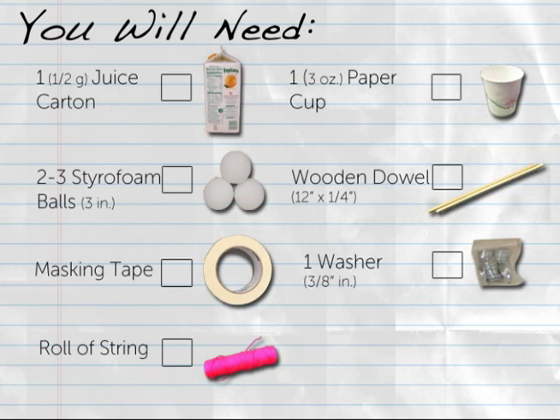To construct the base of the windmill, you will need the following materials: one half-gallon juice carton, empty and washed; two or three styrofoam balls about three inches in diameter; a roll of masking tape; a roll of string; one three-ounce paper cup; one wooden dowel, twelve inches long with a quarter-inch diameter; and one washer with a three-eighths inch center diameter, large enough to fit over the dowel.